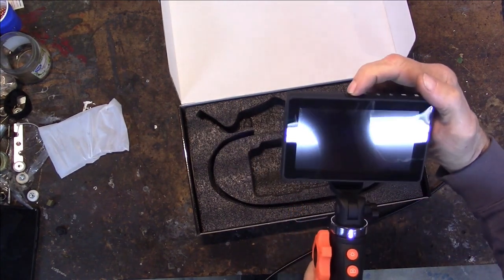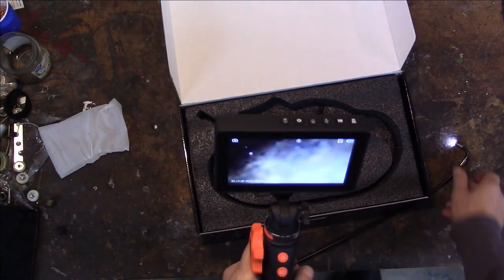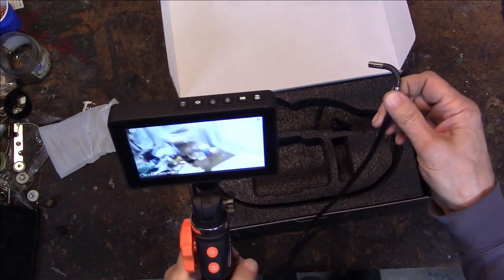I'm going to press and hold the power button. There it comes — the light is lit and there's my ugly mug on the screen.